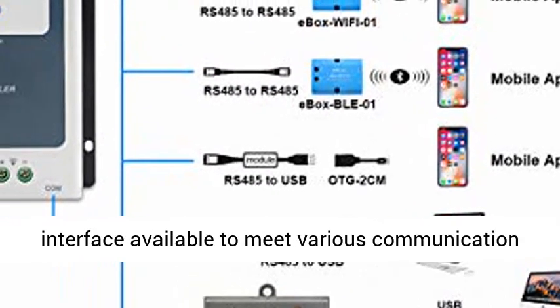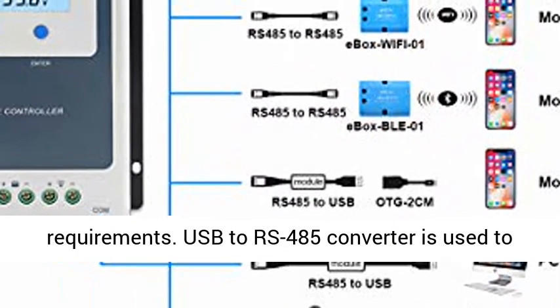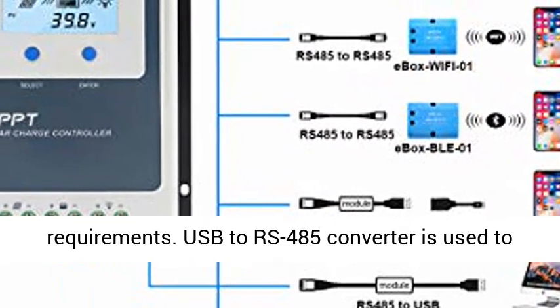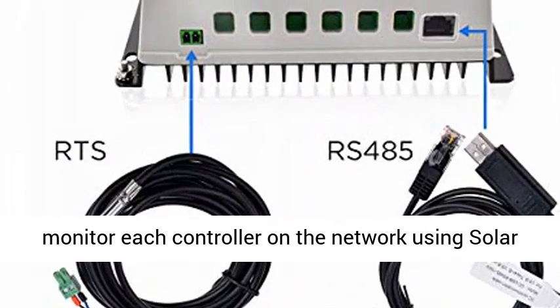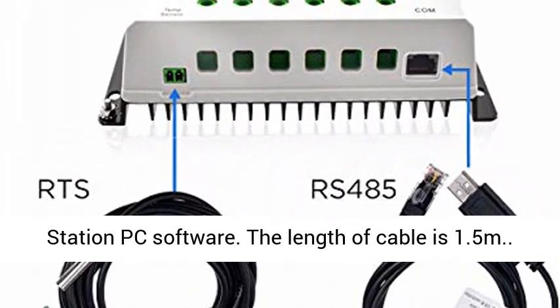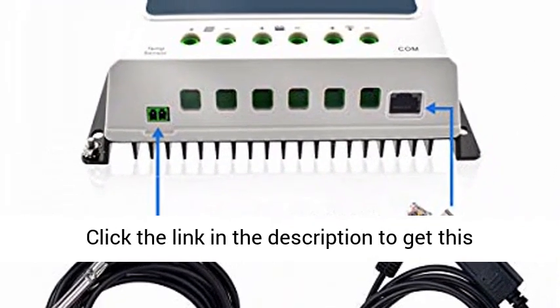and Standard Modbus Interface are available to meet various communication requirements. The USB to RS-485 Converter is used to monitor each controller on the network using Solar Station PC software. The length of cable is 1.5 meters.